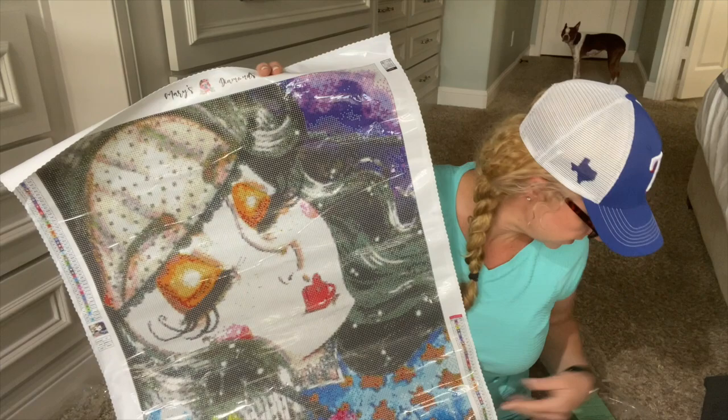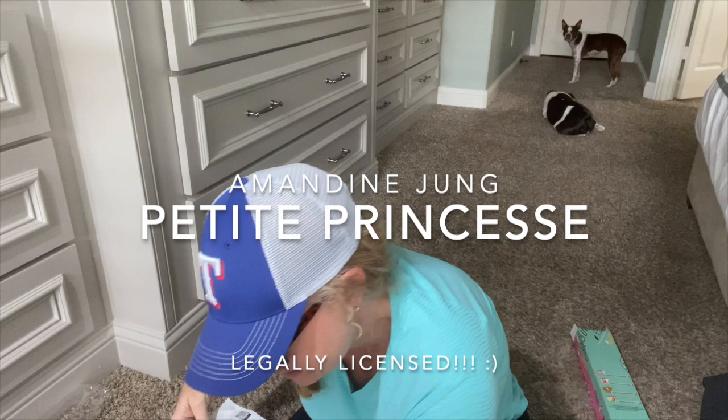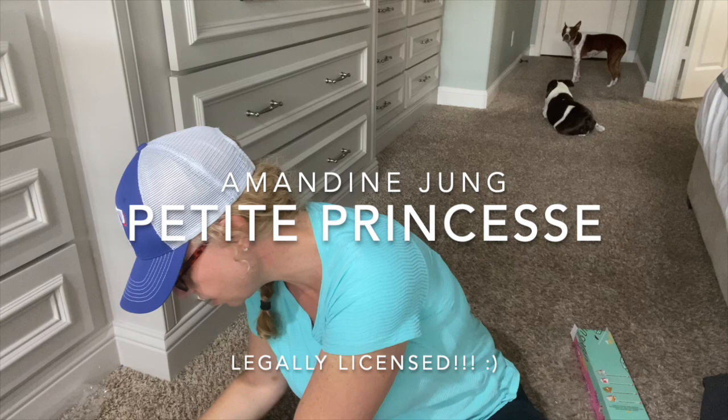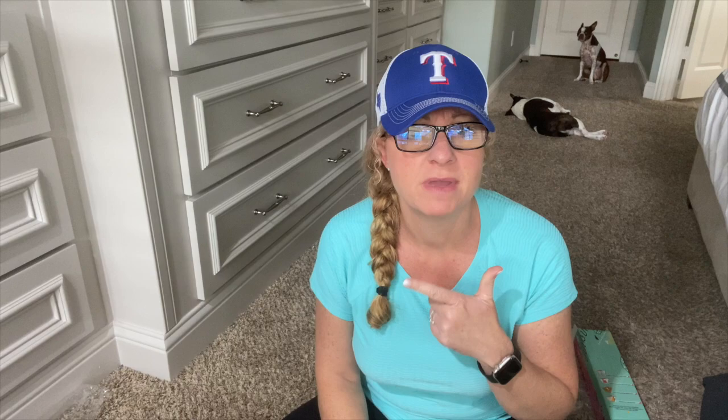I'll give y'all an update. There she is — I don't know her name, I would tell y'all it's just MRN831401, and that's all it says on the bag of drills and on here too. So if y'all are interested in ordering it — that's the canvas name. So that's another thing they could improve on: they could actually put the name of the canvas, and maybe a legend that we could work off of.